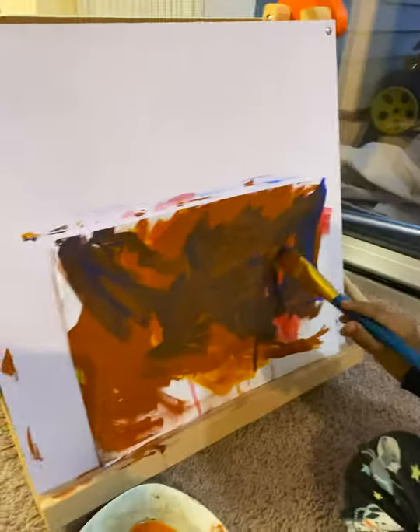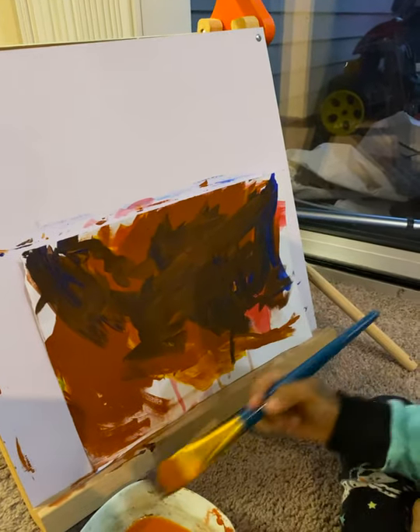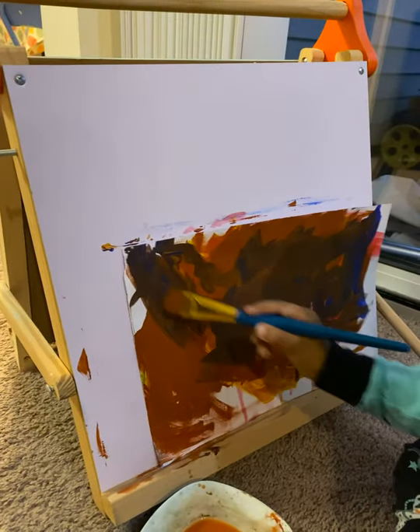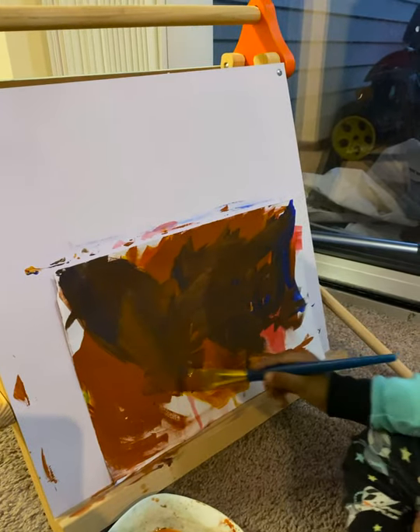So what's the plan? I'm just going to make it into chocolate. Chocolate? Yeah. Do you need some other color? Yeah. Which color do you want? I want yellow.